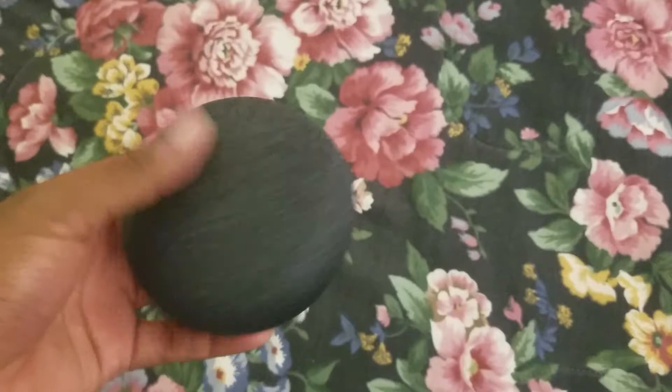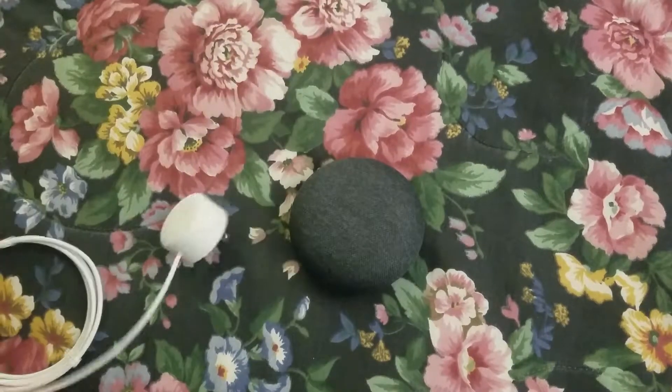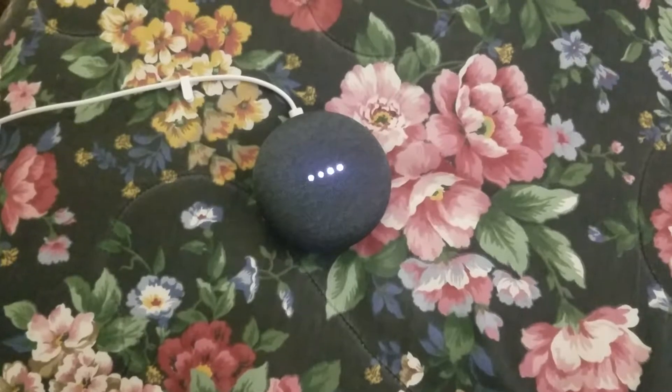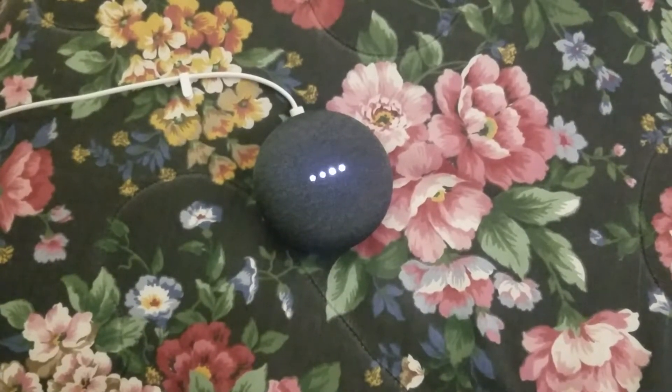So the first thing you're going to do once you get the speaker is take it and the power jack out of the box and connect it to power. I got it connected to power. You can see the LEDs are lighting up on the speaker and flashing colors.